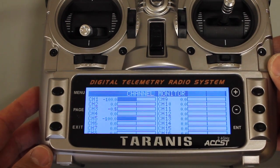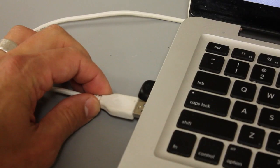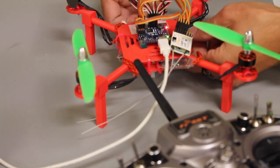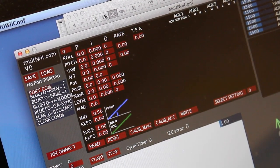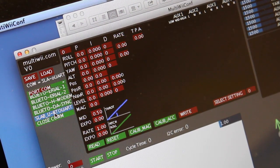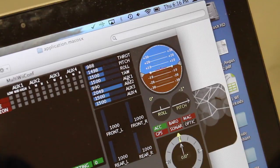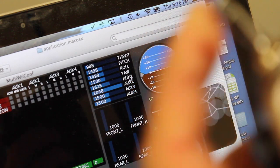Now let's take a look at the Multi-Wii GUI. Now that our switch is configured, we're going to connect our Multi-Wii to our computer. Make sure that our FrSky Taranis and our Mini-Quad are powered up. We're running Multi-Wii GUI 2.2. Select the USB serial port and click Start. If I move my quad, you'll see that data come across. We wired Channel 5 to Auxiliary 1, so I'm going to flip my transmitter switch — you can see that go up and down.